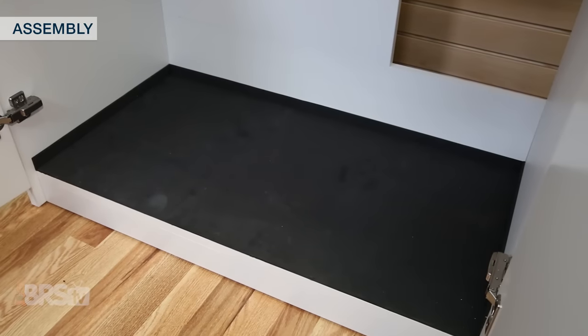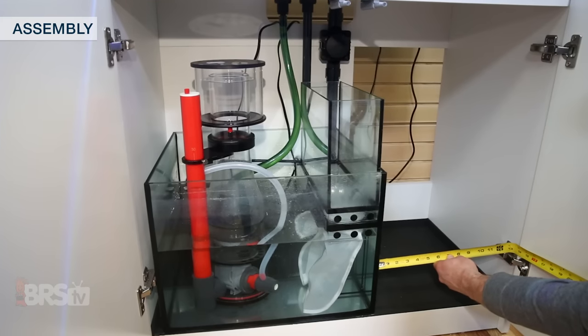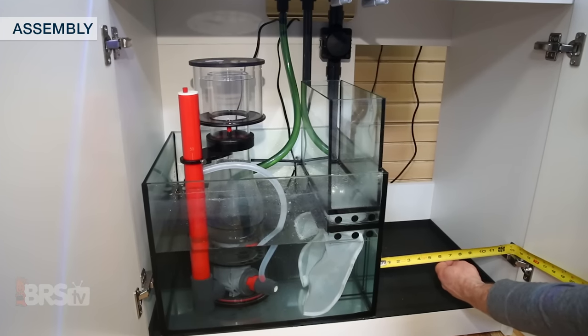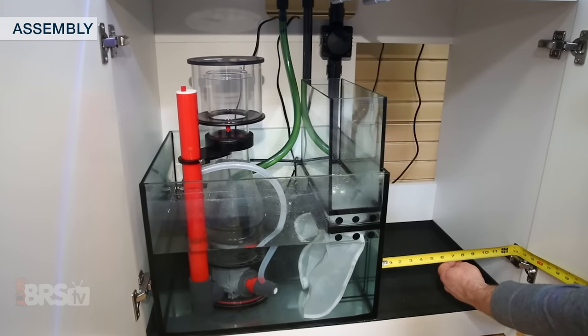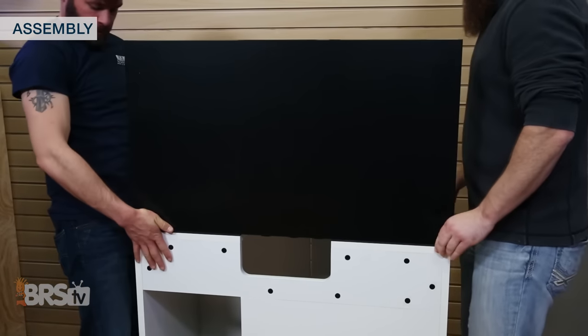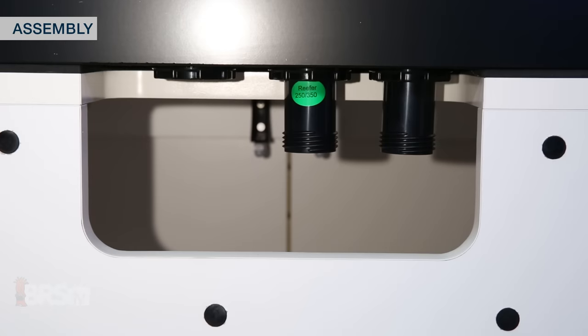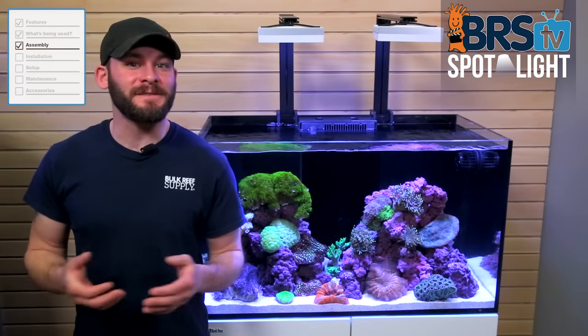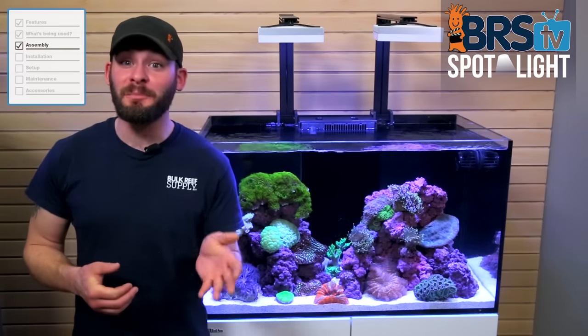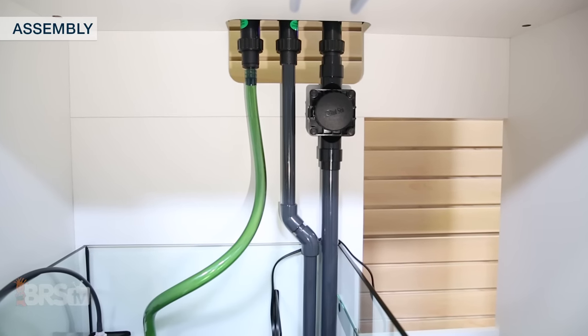The stand also includes soft padding on the sump section for protection, and with the sump installed, leaves you with 12 inches of space next to the sump for additional storage or equipment. You'll probably want to enlist the help of a friend to put the tank on the stand and then add the three stand pipes into the overflow. The instructions make it very easy to determine which pipe goes where, which includes the return line and a primary and emergency drain.